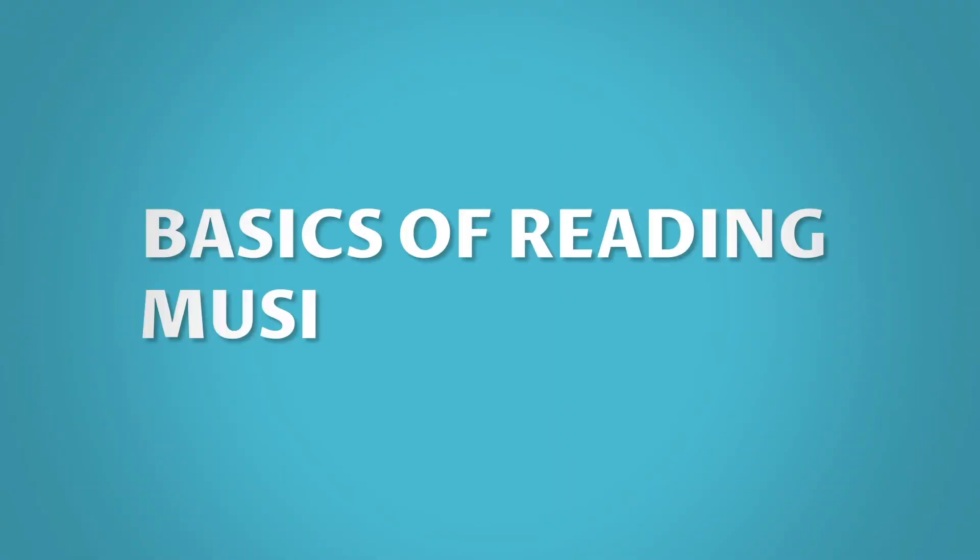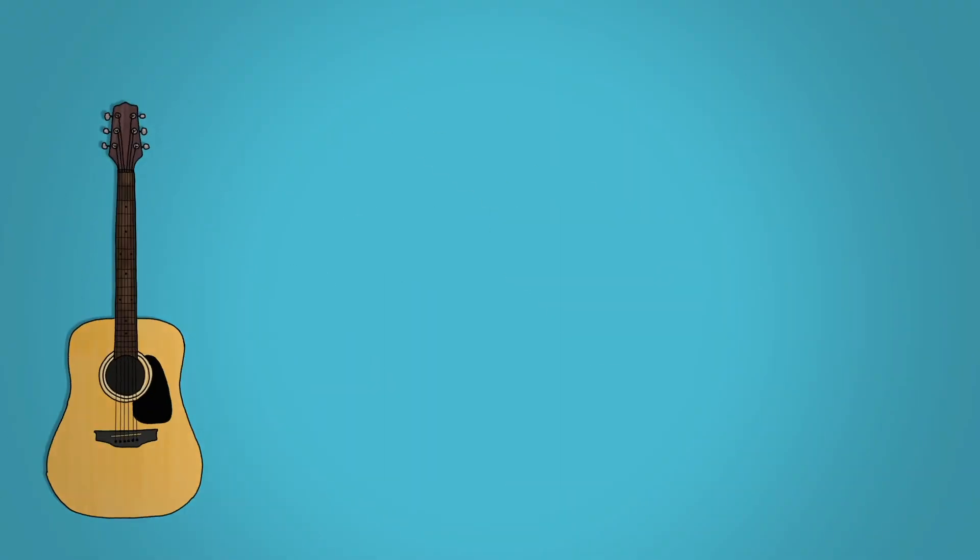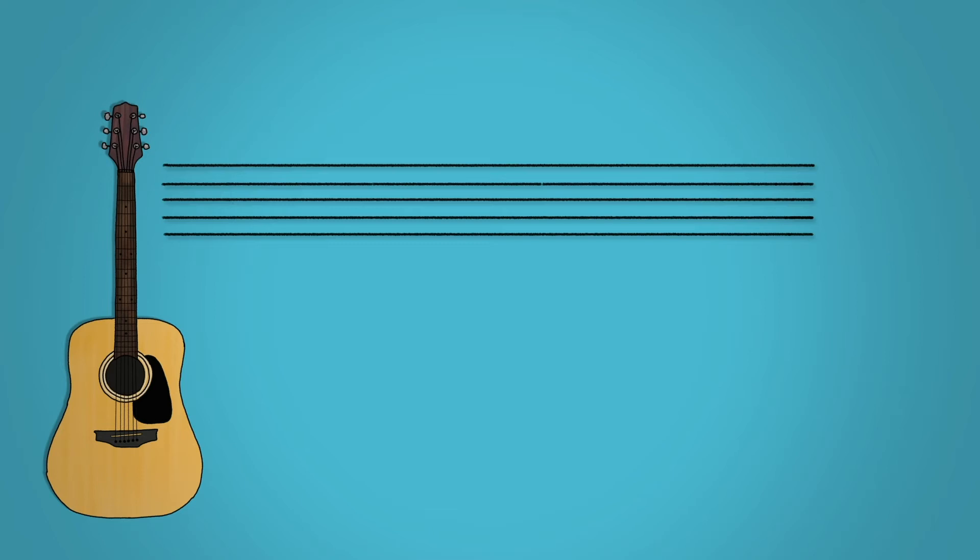Basics of reading musical notation. For acoustic guitar, staff notation is structured around something called the stave. This consists of five lines and is marked with a treble clef at the start of the stave. Middle C lies at the very bottom of the stave on its own little imaginary line.